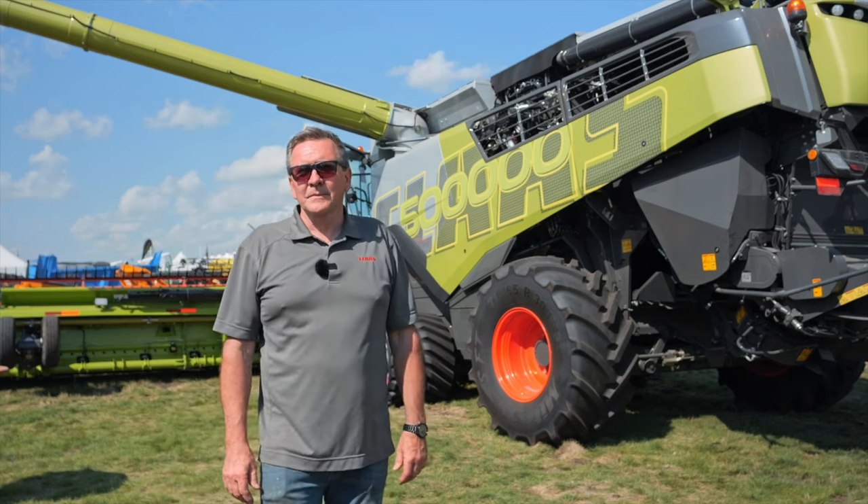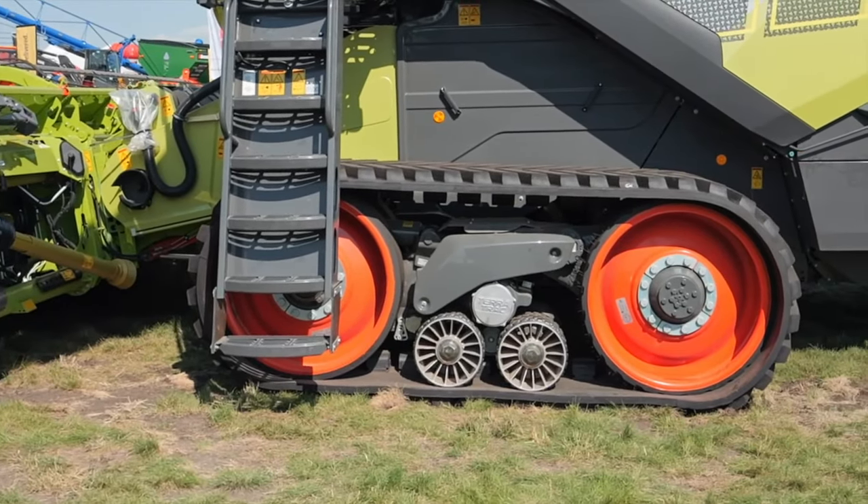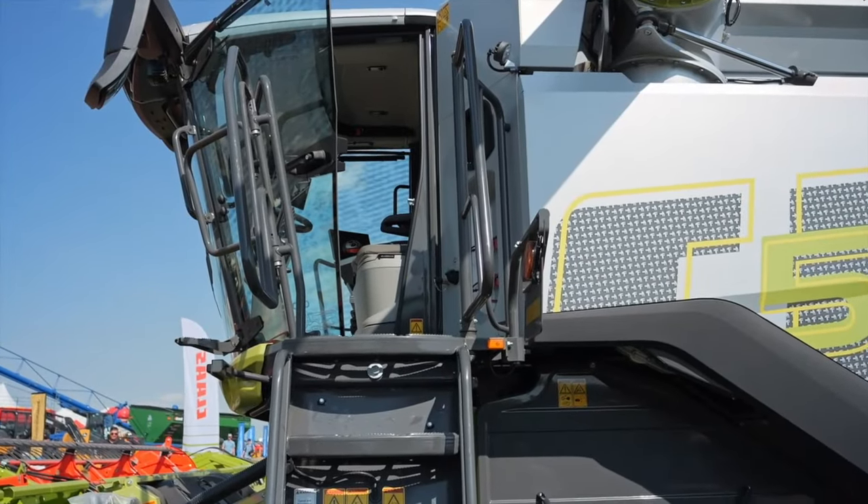What makes TerraTrac different from what's currently available on the market? We're the only ones with a track system that has full suspension underneath it. So it offers a great ride, great header stability, and it's narrower than duals.